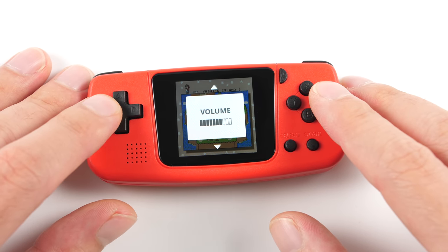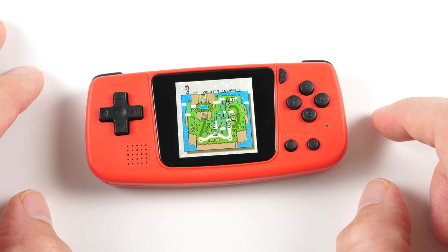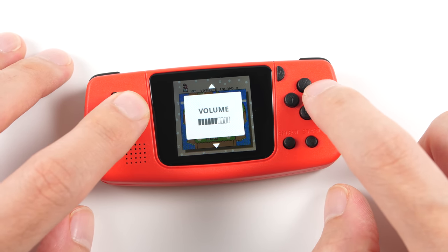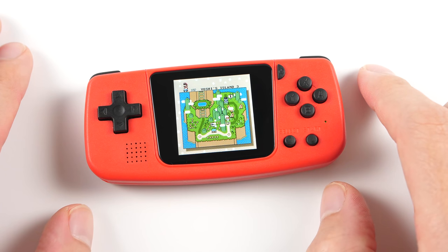I'm going to show you what this sounds like at medium volume, and then we're going to take a look at two clips at max volume. My mic is about as far away as your head would be.